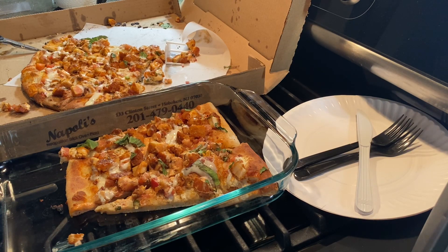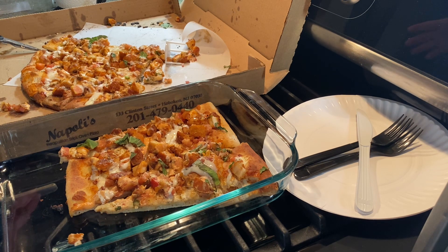Jay McCullough, we're reporting live in the kitchen. This is going to be a really quick episode. We got the Napoli's chicken chipotle bruschetta ranch once again, as we have said before, for many of our social gatherings.